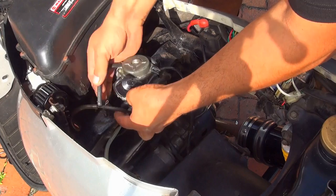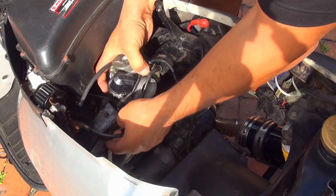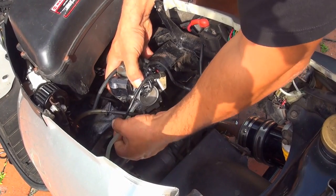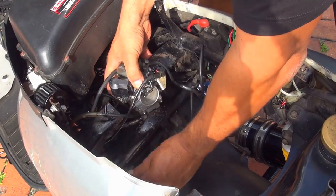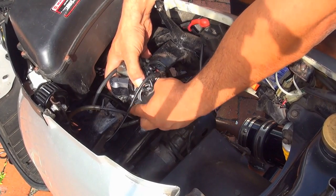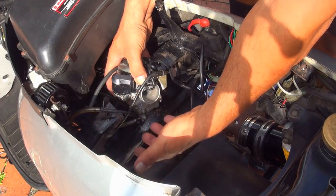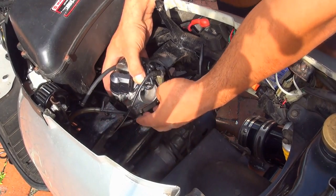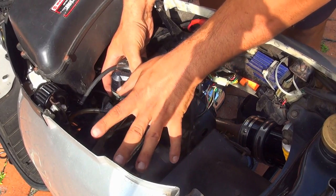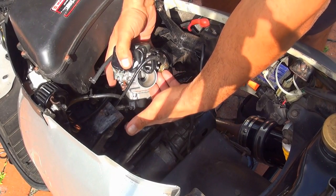At this point you can disconnect the vacuum line. Then disconnect the fuel line on the left side of the carburetor and put it to the side. The fuel should not be leaking — if it is, your petcock valve is not stopping fuel when the scooter is off. Just a few drops is okay, but it has to stop after about five drops.